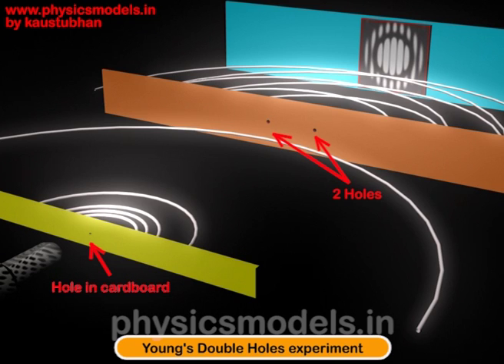So this is a representative sketch and the images here are representative. I hope this was useful to you. Please do see my next video on the Young's double slit experiment.